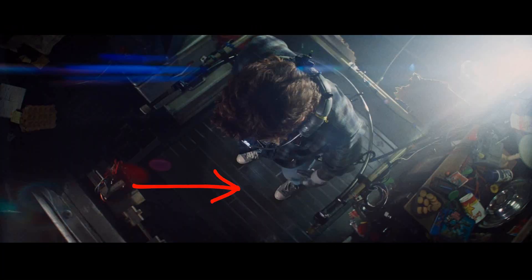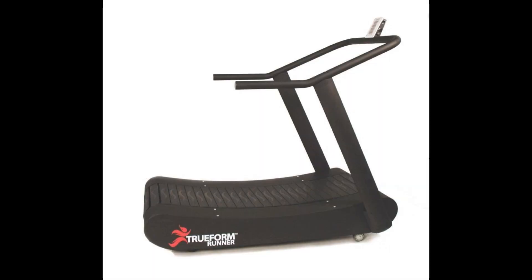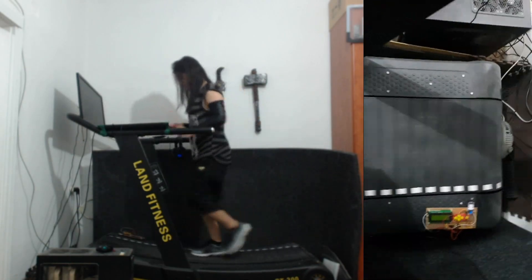The first thing you notice about this treadmill is the slat belt design. There is the standard flat belt treadmill and there is the slat belt treadmill — the same sort of treadmill that I have. I personally find them more comfortable as they are less rigid than the standard belt treadmill. What's also strikingly obvious is that it's a motorized treadmill.